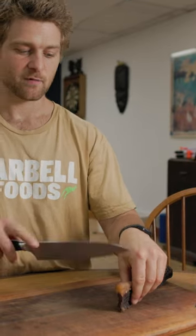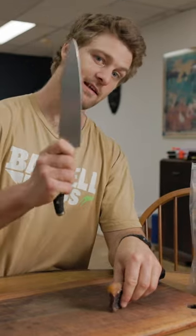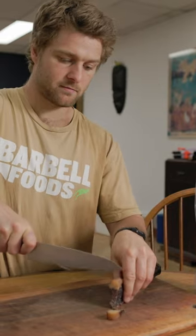We've had some feedback of people having trouble cutting their steaks. This is the best way to do it: hold your steak upright with the fat at the top, and ideally with a big knife, cut down in a slicing motion.